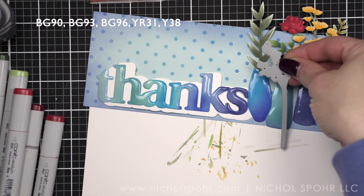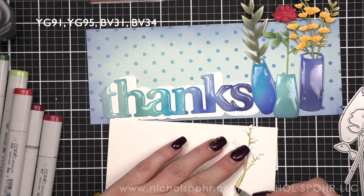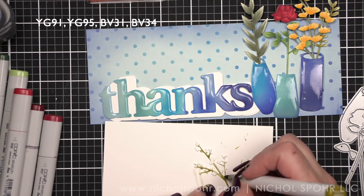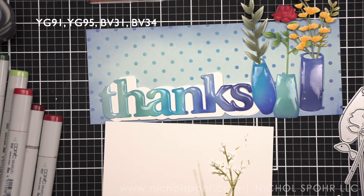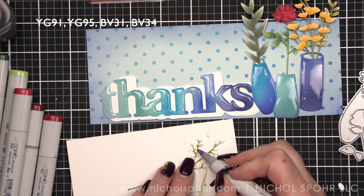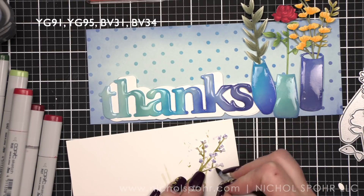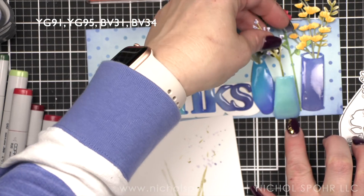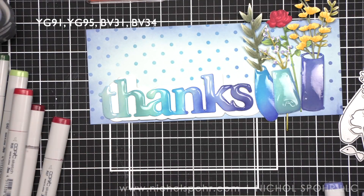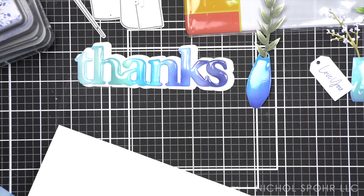I love my yellow flowers but I need something else, so I'm playing around with the Stems dies to figure out the last stem. I'll use YG91 and 95 for the greenery again, then BV31 and 34 — blue violet colors — for a subtle purple flare. With BV34 I'm doing more of a dot technique rather than blending; it's so pretty. I'm trying not to press in too hard — I accidentally put my fingernail into the glossy accents, but it smooths out. Imperfections in the vases are just part of the charm.